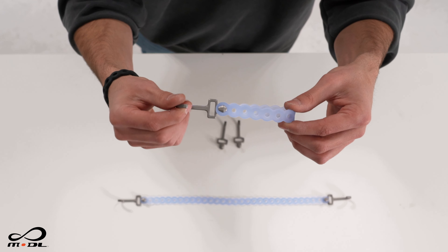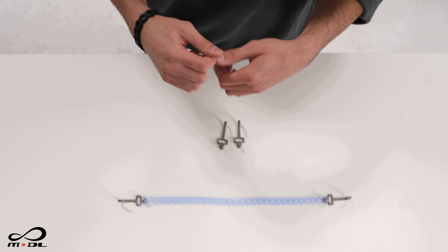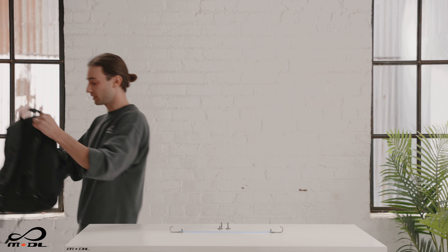One of our customers' favorite new studs is the hook stud, and there's a lot of ways to use it. I'll show you a little bit here. The first simple way to use it is as an EDC hook.